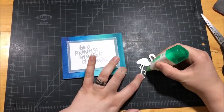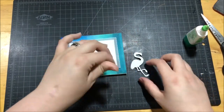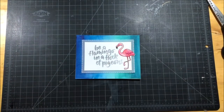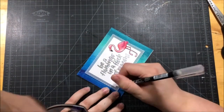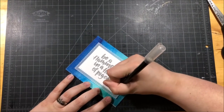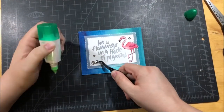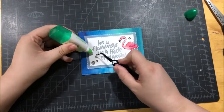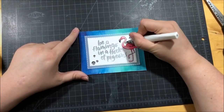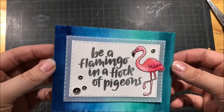I used my Tombow glue to adhere the flamingo, being sure not to have big blobs that would ooze out the sides. I used my Dolphin Gray Arteza marker to add dashed lines around the sentiment panel. I also added white dashed lines along the outer border of the vellum. I added just a few silver sequins using my Tombow glue and tweezers. The last thing I did to finish the card was go over the flamingo with my glitter brush to give it a little sparkle — because flamingos are fabulous and they have to have all the glitter and sparkle. And then this card was all done.